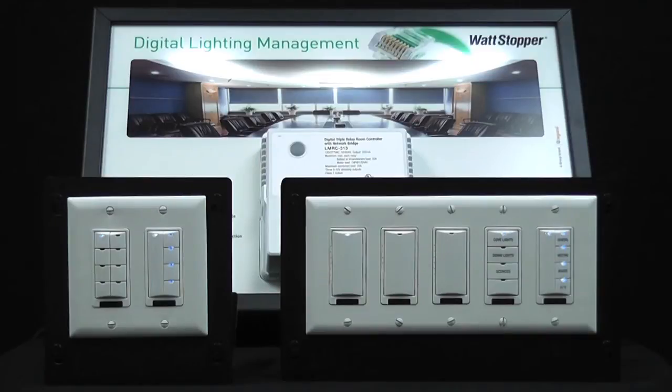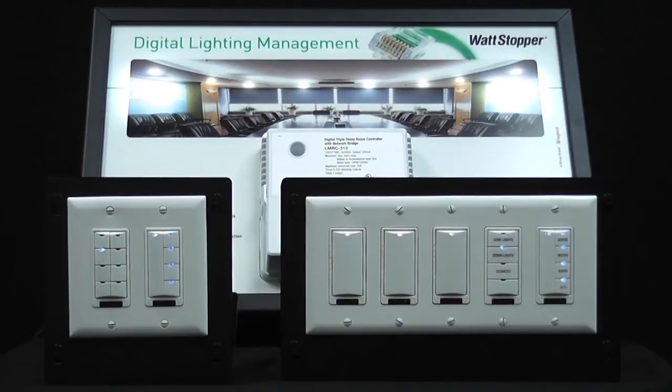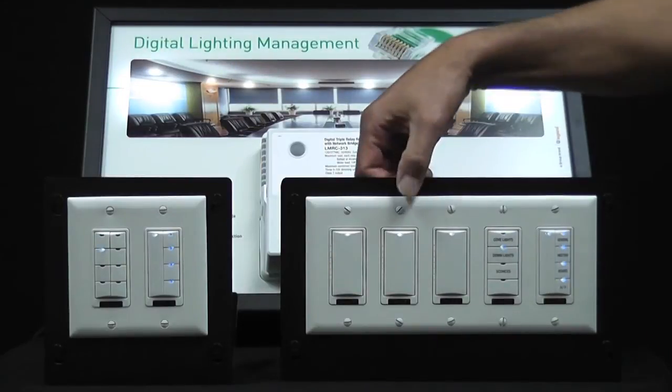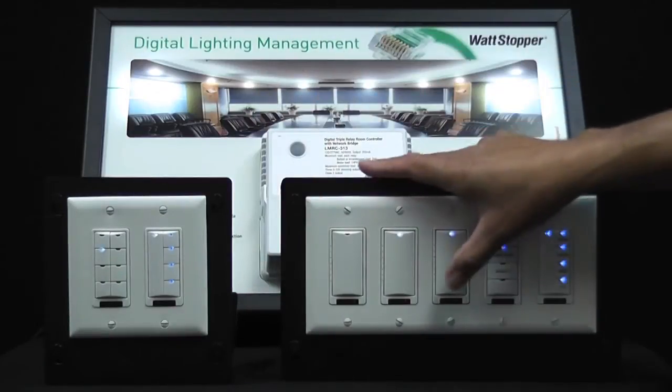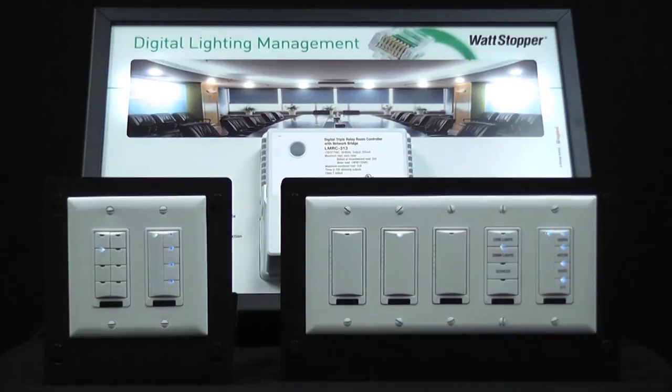We're going to use the CT100 to go to next, which will be the next load — load 2. Load 2 we obviously want to have on the center dimmer. I'm going to go ahead and turn off the LED on dimmers 1 and 3.